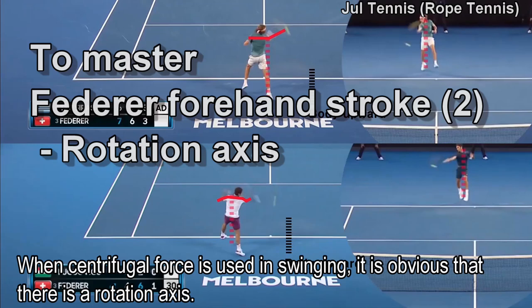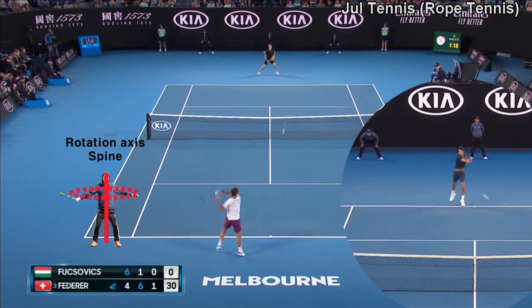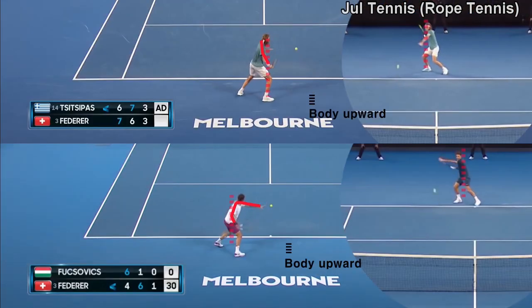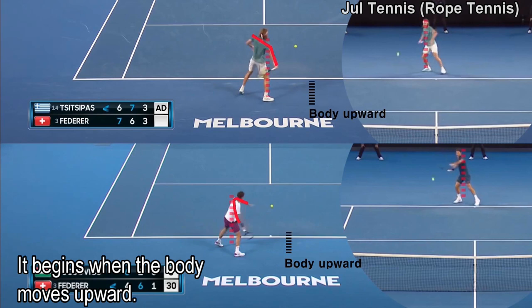When centrifugal force is used in swinging, it is obvious that there is a rotation axis. This is the forward swing — it begins when the body moves upward.